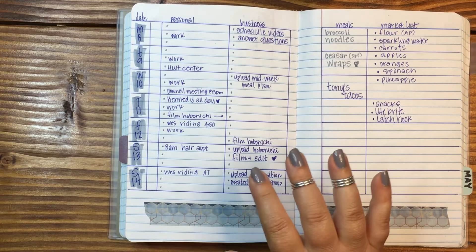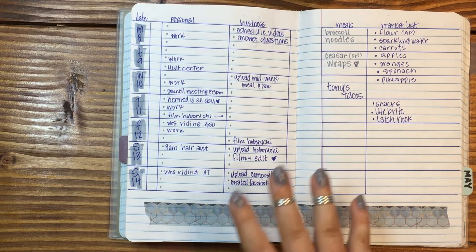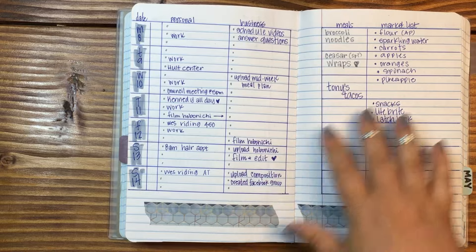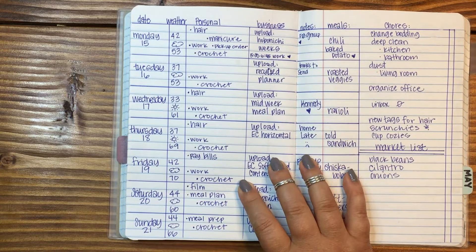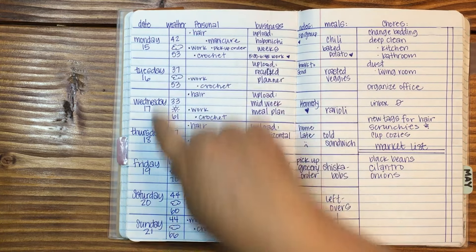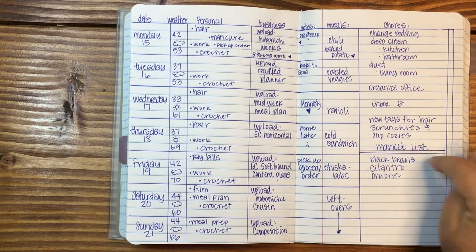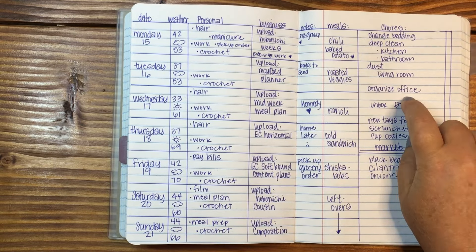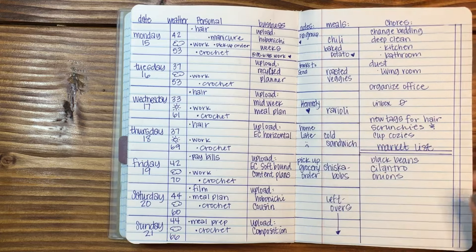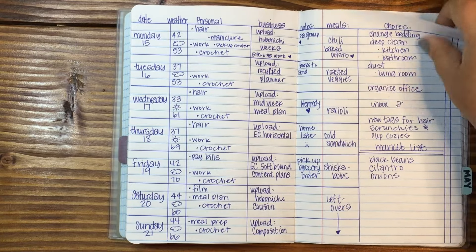If you are new to planning or you've been in your planner for a while and you're not sure what you need to use it for, this is a great layout because you can put everything in there and then decide at the end of the week what was really important and what needed to be tracked. Then a similar layout but smaller and more condensed — date, weather, personal things, business things, notes, meals, chores, and market list. I love the blue ink; this must have been right around the time that I got the tool pens — a four-pack in blue ink. Really liked them.